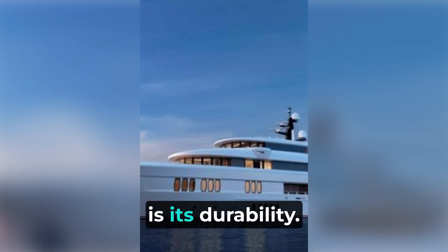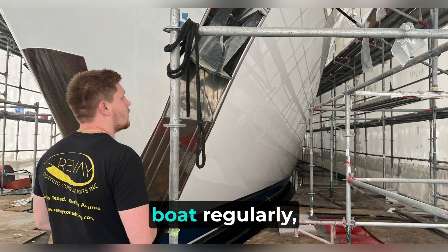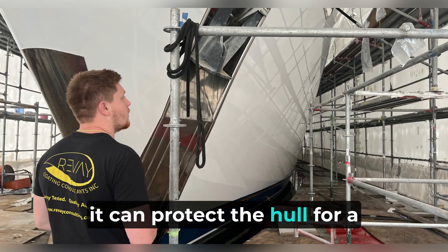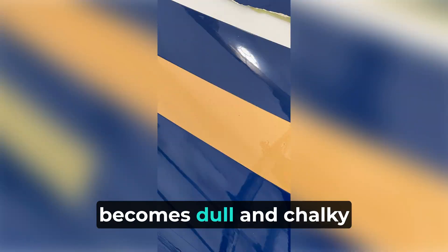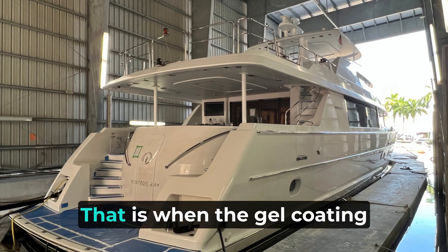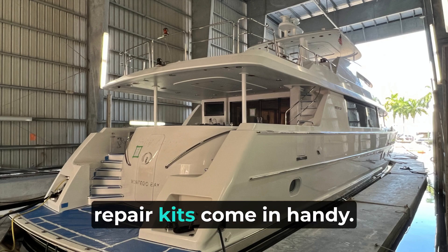The prime gel coat advantage is its durability. If you maintain your boat regularly, it can protect the hull for a decade or two. Unfortunately, the polished, glassy surface becomes dull and chalky over time. That is when the gel coating repair kits come in handy.